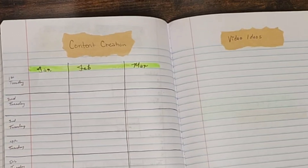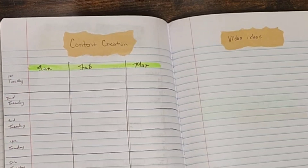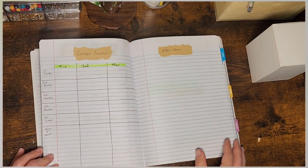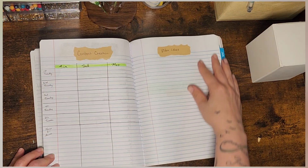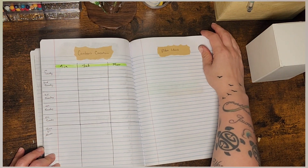And then content creation — I broke it down by the first Tuesday, second Tuesday, third Tuesday, fourth Tuesday, fifth Tuesday, and then themes for shorts. That's actually how I do my planning now, breaking it down by what Tuesday it is and what videos I'm going to do for those. And then I had a video ideals page.